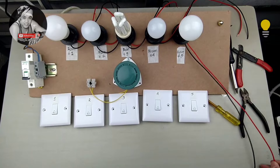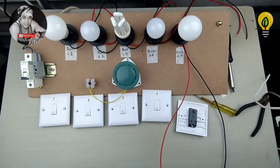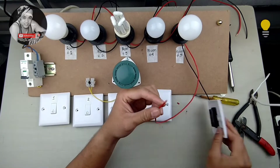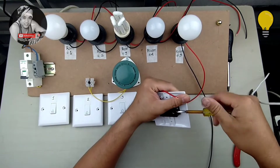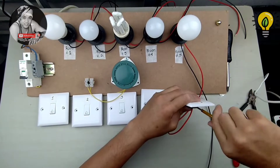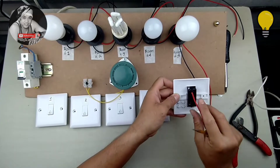The red wire will be our common wire from the switch to the light. Starting at switch number five, loosen the screw, insert the wire, and tighten it properly to avoid a loose connection, which can cause fire. So here we go — we have the common wire from switch number five connected to our fifth light.